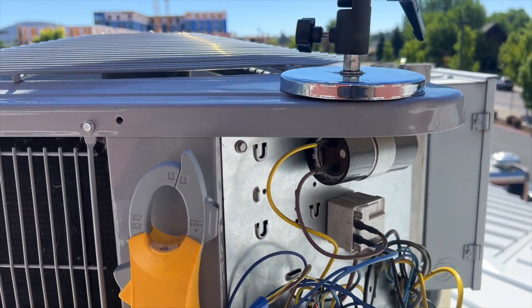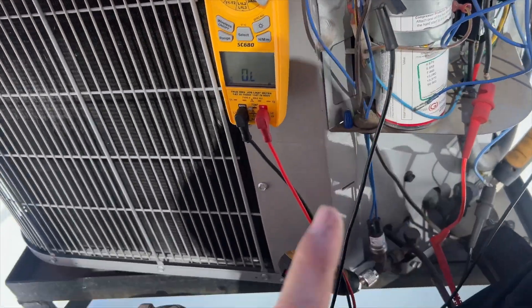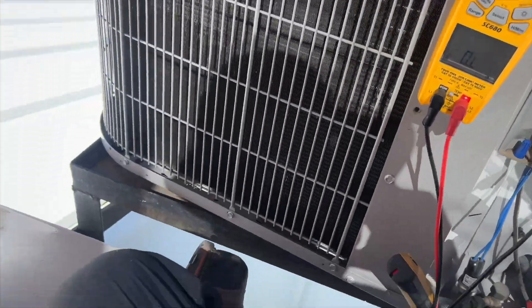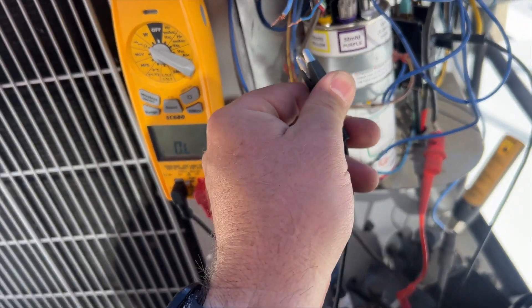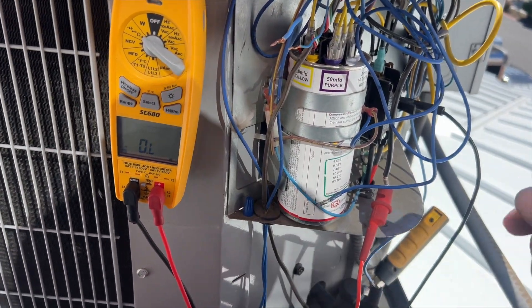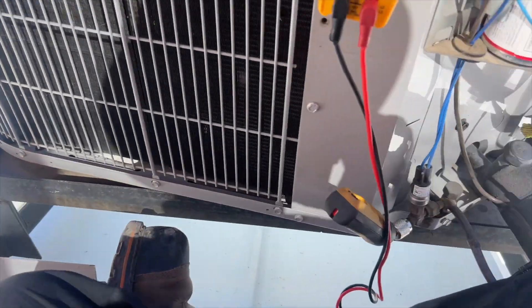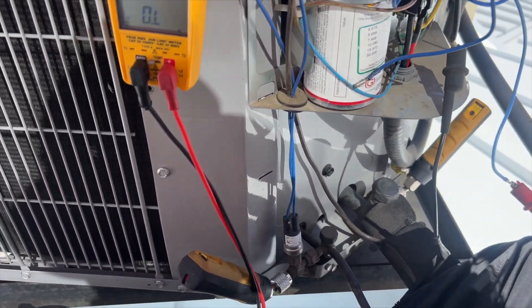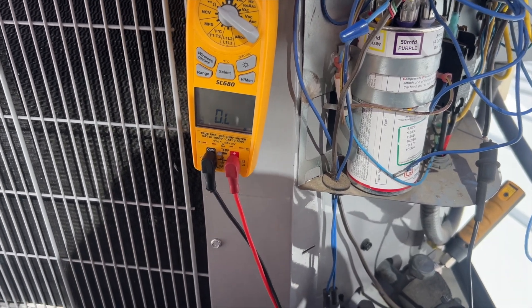I'm jumping Y to the contactor, compressor is disconnected, and the fan is operating normally. Pressures have equalized, so I reconnected that wire. Pressure switch has reset — we're just waiting for the compressor to cool down. Right now the compressor's not going to start.